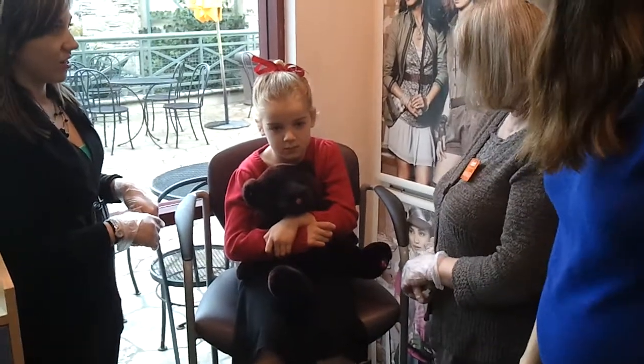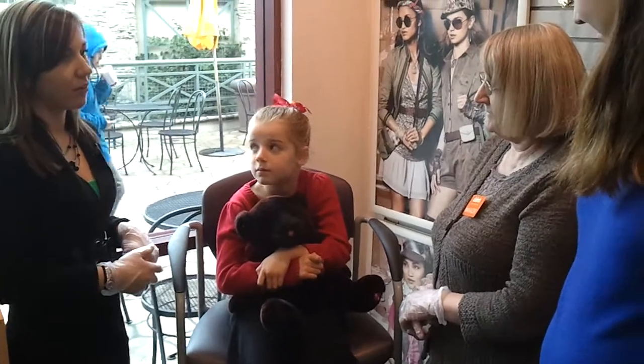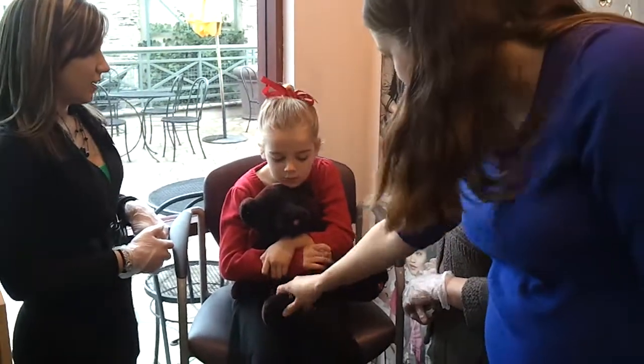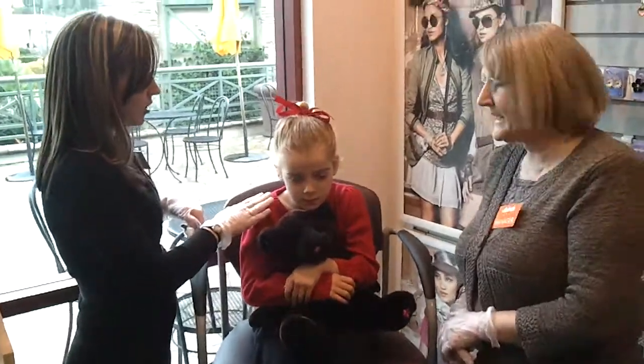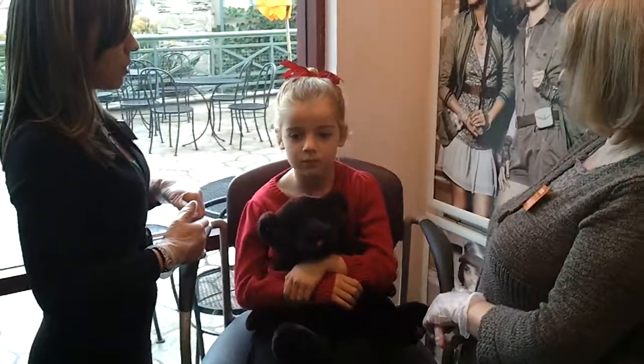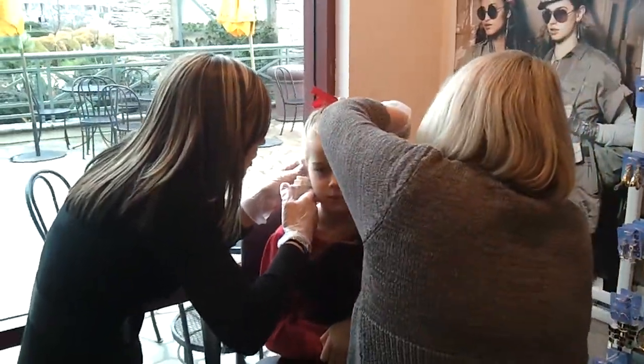Do you need me right in front? Because I want Daddy to be able to take a video. If you want, you can kneel down — it's probably harder for you to kneel down. Are you okay squeezing the bear? Are you sure? Just look straight at that. Sit straight up like we were when we were doing the dots, okay? It's going to be over in just a second. Real, real still.